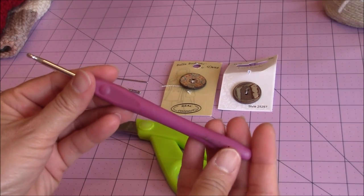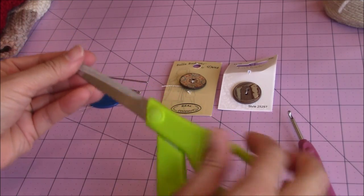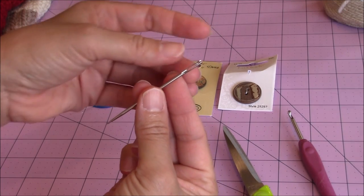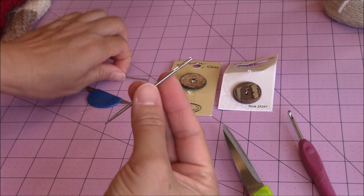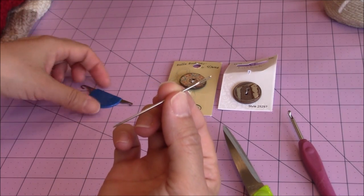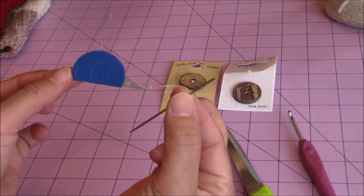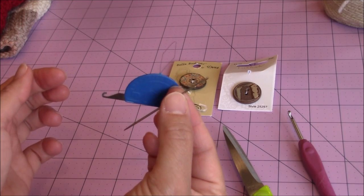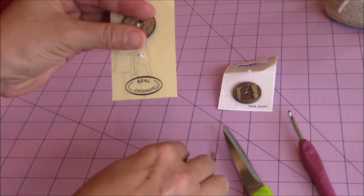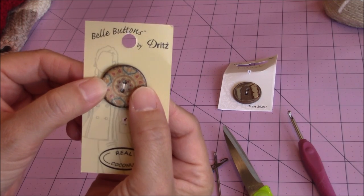For this crochet project, you're going to need your F, or 4mm, crochet hook. You're also going to need a pair of scissors and your tapestry needle. I have a larger tapestry needle with a larger eye, and then I have a skinnier one that will fit through the buttonholes. I also have a DMC yarn threader to help get the yarn through the tapestry needle. You don't need to use your tapestry needle to sew your buttons on — I just like to use the yarn to sew my buttons on — but you could use a sewing needle and some thread if you wanted to.